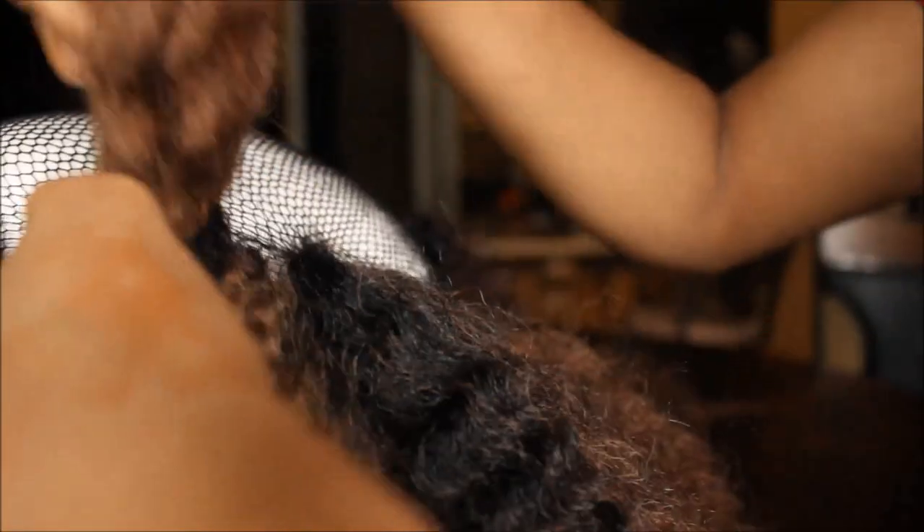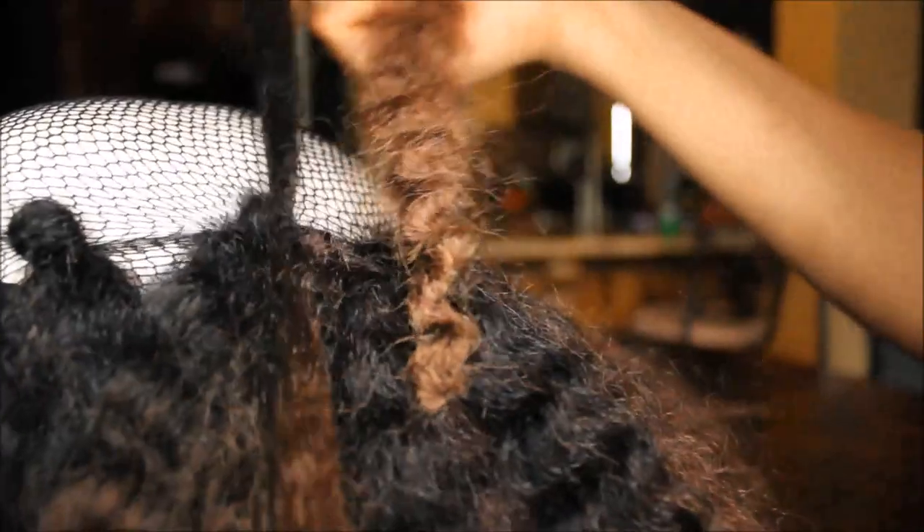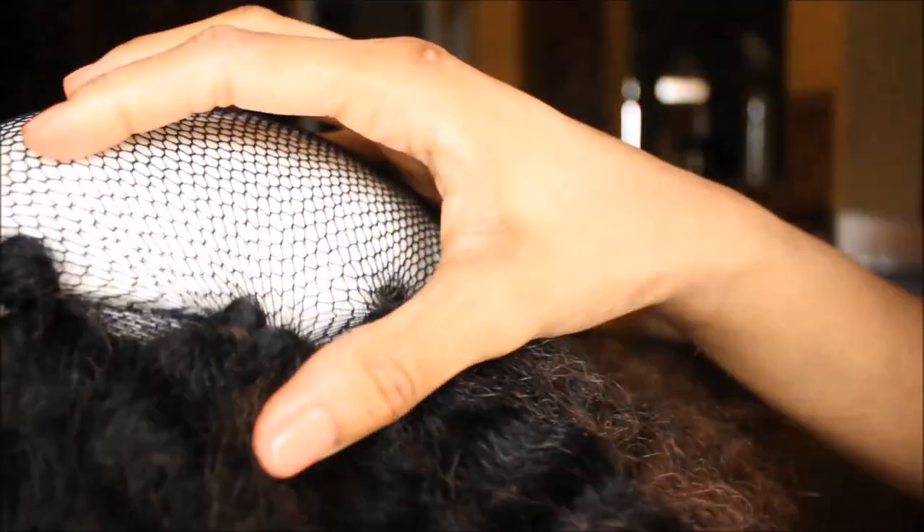Then take the two strands of hair at the bottom and pull them through the loop. After you pull the hair through, take the two strands at the bottom and secure them in a knot just like this.